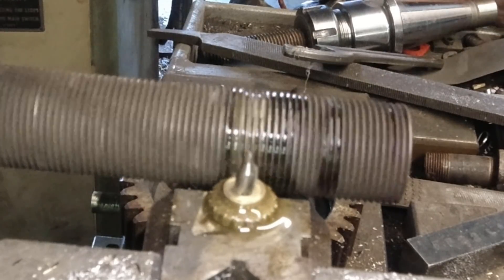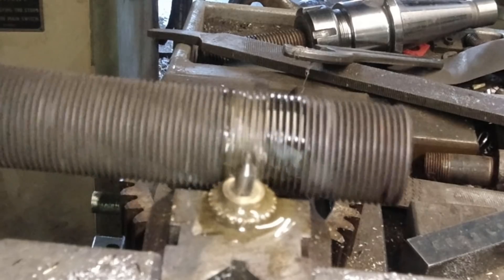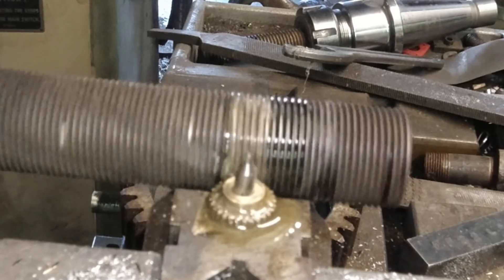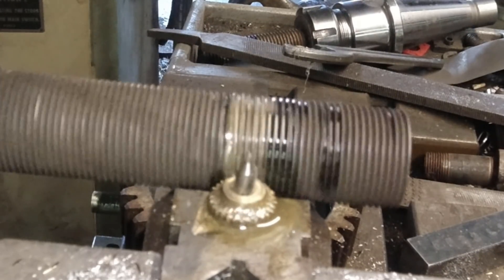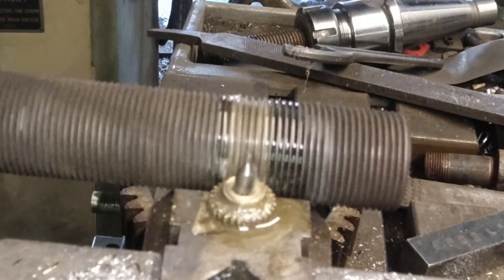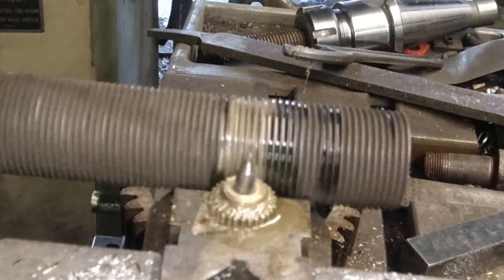Now you know the process involved in cutting gears with a hob in a horizontal mill. I hope you found this entertaining and informative. While I'm waiting for the voltage regulators and some miscellaneous parts to show up, I'm starting a new video series that will detail how to build your own prosthetic socket out of readily available materials from Home Depot or Lowe's.